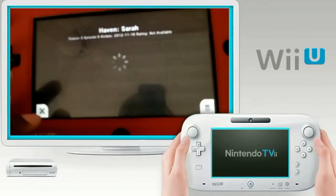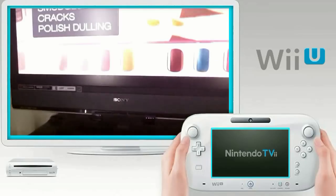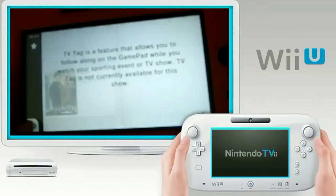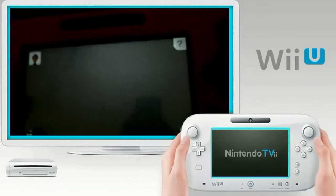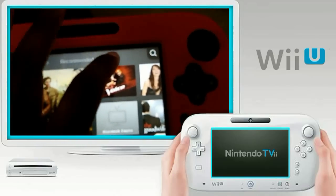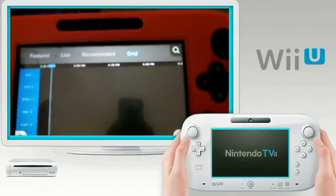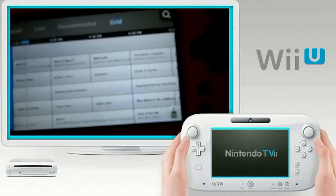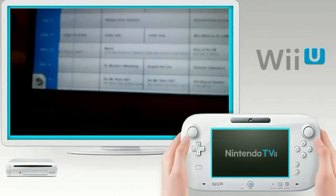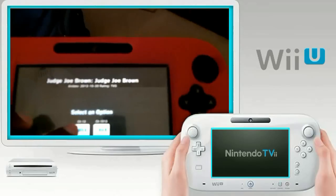Let's go to Sci-Fi. What's currently on? 'Haven' — okay, let's try that. Nothing. See, right now it's really buggy. I know it worked earlier so I do know it works, but it's not a hundred percent on my end. You'd think after them delaying it, this wouldn't be an issue right at the jump, but as you can see it definitely is. Let's go to my basic channel setup and watch some Judge Joe Brown.